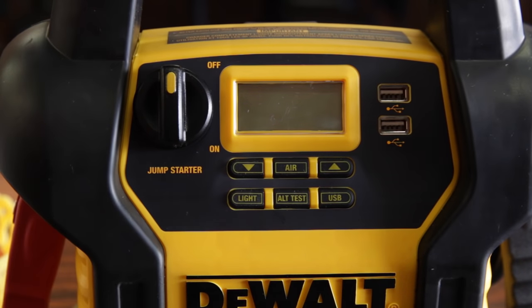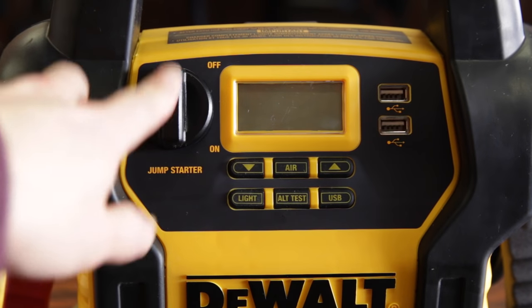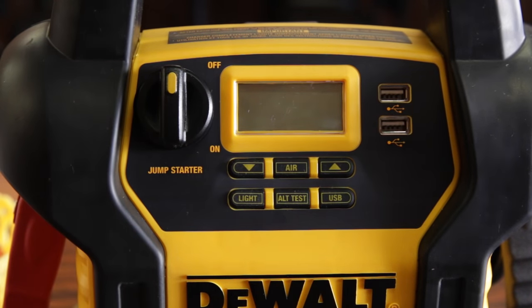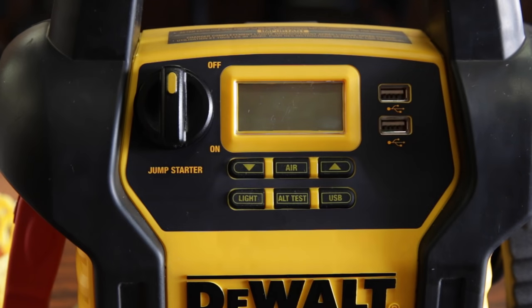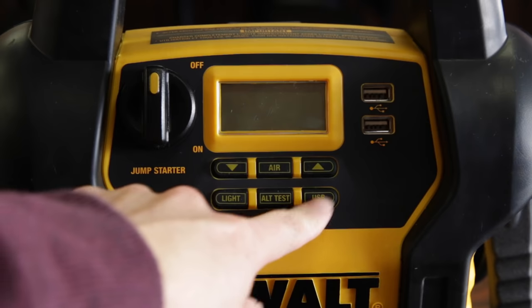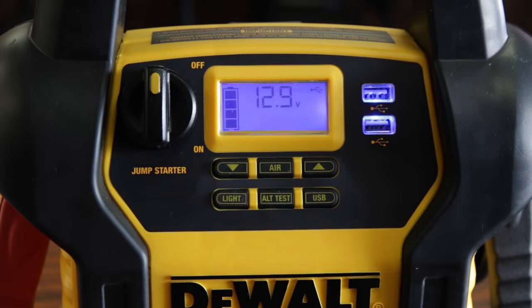This is pretty much where you control everything. There's no actual on/off button — there's an on/off knob for the jumper part, but you don't need to turn this on to use the other features. For example, the built-in LED lights: you just hit the light once to turn it on, hit it again to turn it off. Same goes for the air compressor and USB. Hit the USB button and your USB ports are now on to charge your mobile devices.